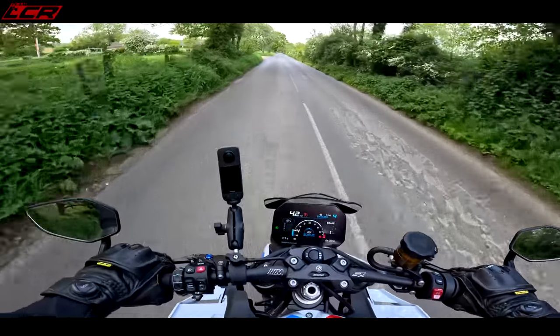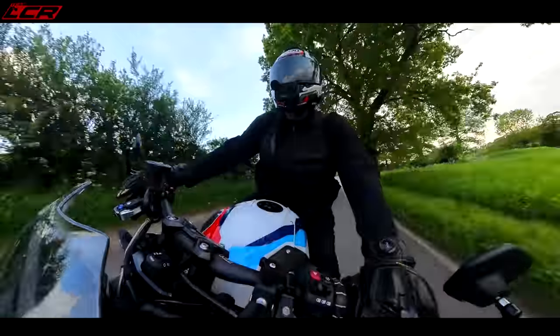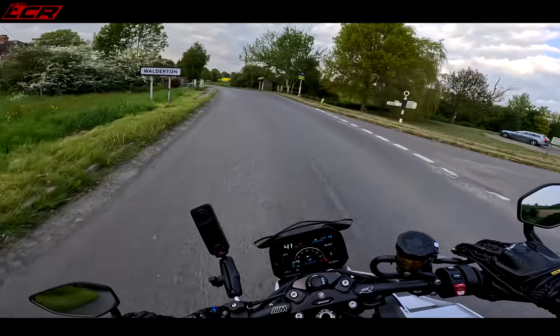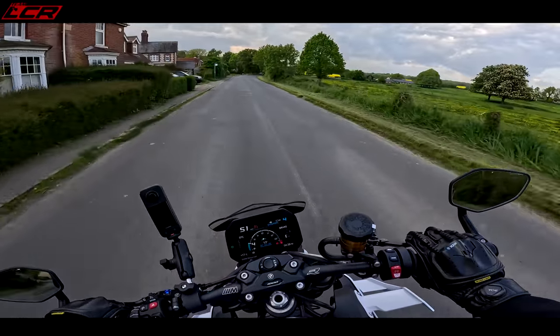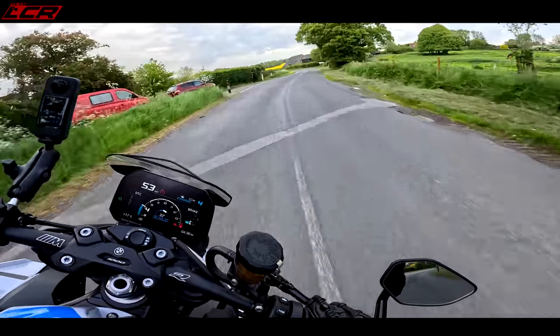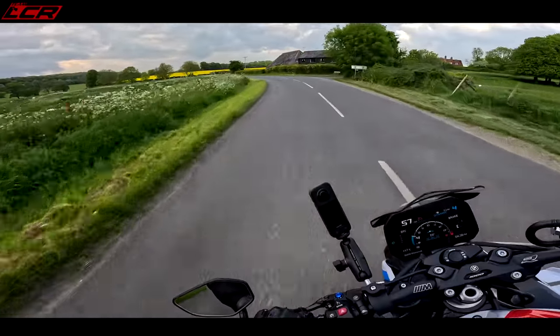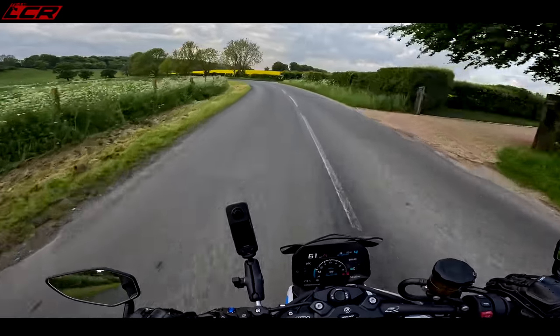In dynamic mode that suspension is still very firm. I can feel everything going on from the tarmac. It's got forged wheels which are standard on the M — the competition version comes with carbon wheels, but forged are still lighter than the stock wheels. The direction changes and handling on this bike are really something else — quite incredible.